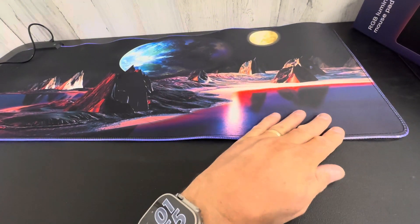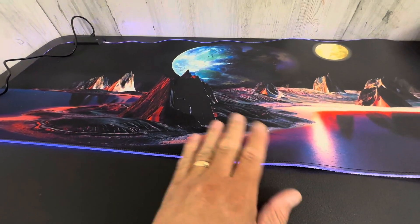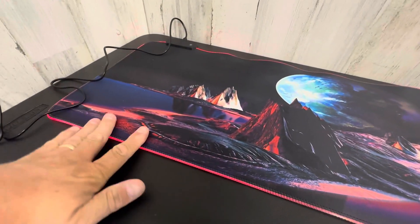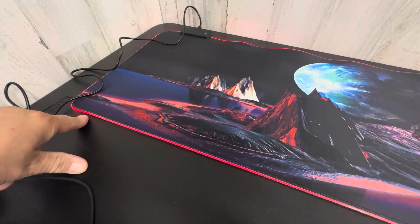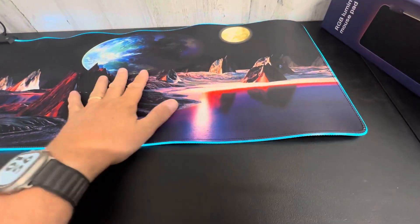I am waiting for it to flatten out a little bit — you can see the creases right here. Don't worry, that's just because it was rolled up in the box when you get it. It will eventually flatten out and look more like this, which looks way better. This does affect the look, but that will flatten over time.